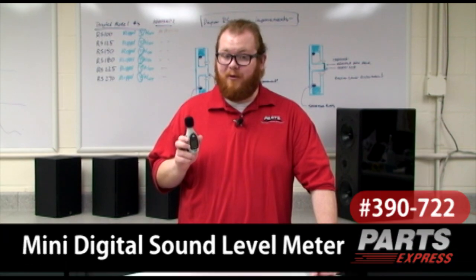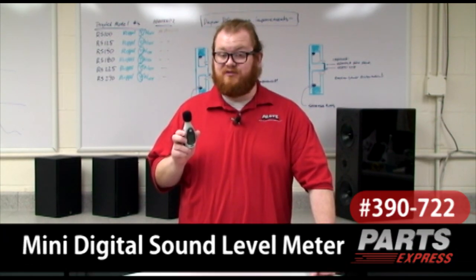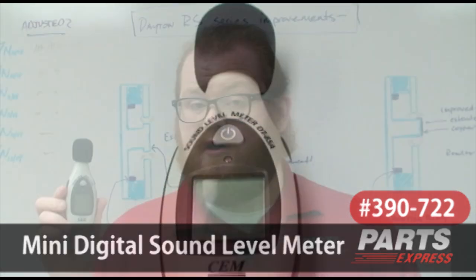If you run a loud car audio sound system, your neighbors or the local authorities might be interested in knowing exactly how loud it is. With the Mini Digital Sound Level Meter, they can. This is also great for audio enthusiasts who want to plot out their speaker's performance or determine their regular listening levels.